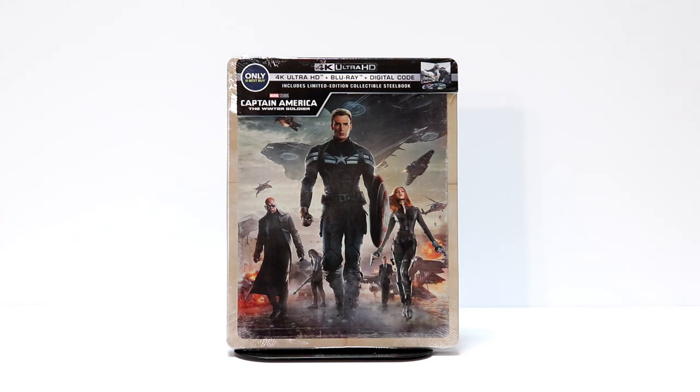Hey, Tony here. Today I'm going to do an unboxing of Captain America: The Winter Soldier — the Best Buy Exclusive 4K Steelbook. So stay tuned.